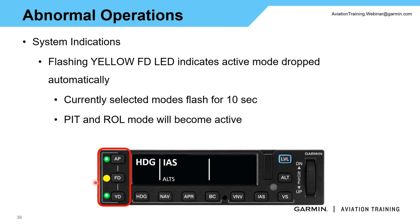If you see your flight director flashing — for example, heading and IAS were active — if a mode drops, such as manually changing the CDI source from GPS to VLOC, you'll see the flight director flash for 10 seconds, and roll and pitch mode may come back as your active mode, depending on the mode drop.